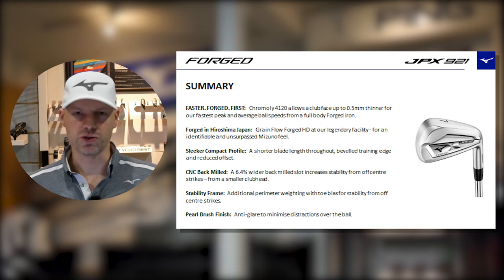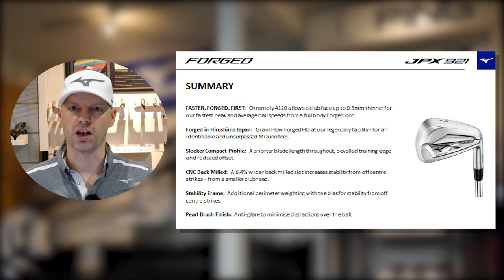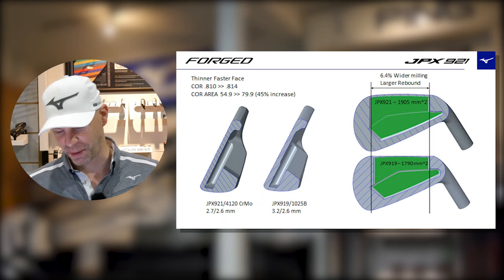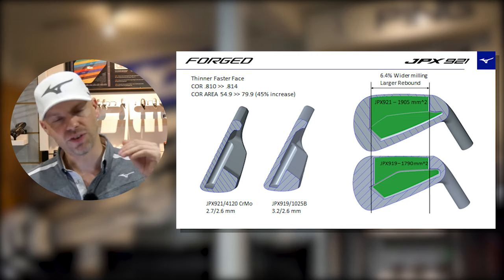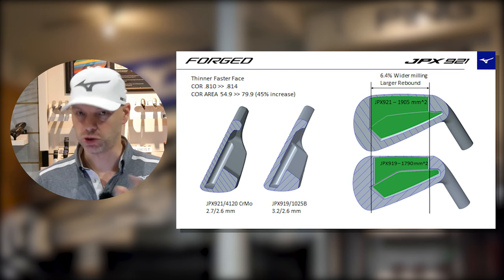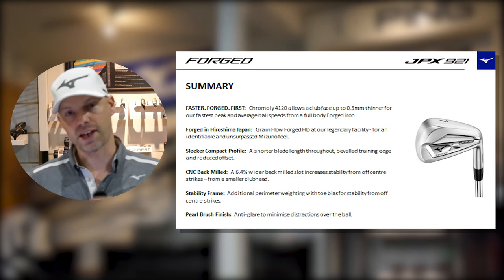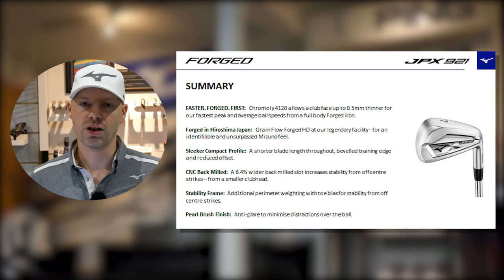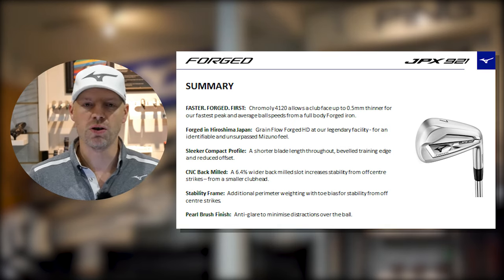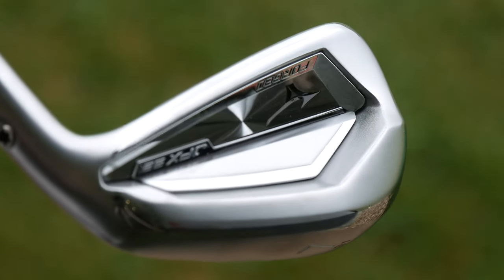It still retains being forged with a sleeker compact profile, shorter blade length, bevel trailing edge, reduced offset — getting more towards a medium player who doesn't want to look at a large club. CNC milled with a 6.4% wider back milled slot for increased off-center performance. Stability frame with toe bias, pushing weight slightly out towards the perimeter of the toe, because mapping amateur misses shows many golfers hit it out the toe. Same anti-glare satiny brushed finish as the rest of the range.